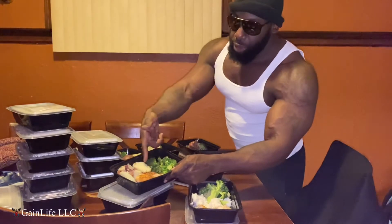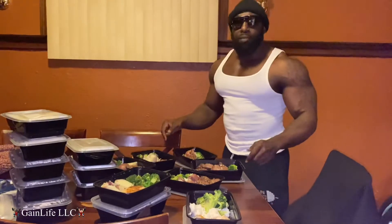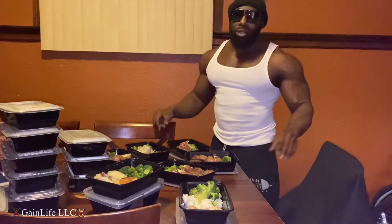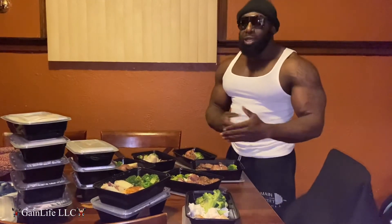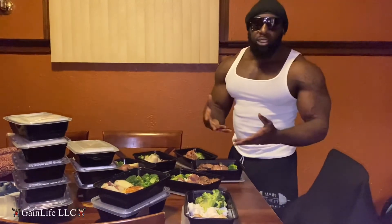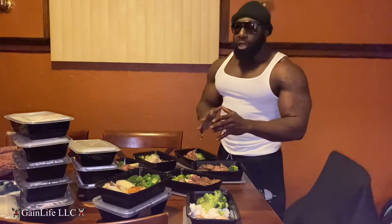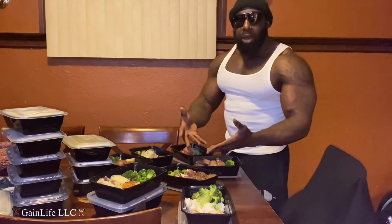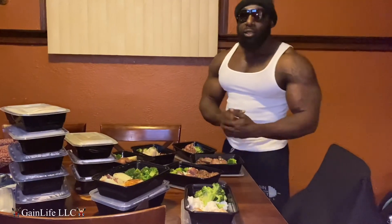I got broccoli, red skin potatoes, chicken. Just like I said, I'm not a nutritionist — most of your local trainers aren't nutritionists either. Real nutritionists have college degrees and masters. I'm just showing you a little something that'll get you on your way to leaning out your body and getting everything to pop out right. Thanks for watching Game Life.